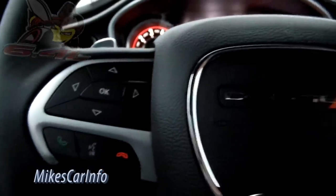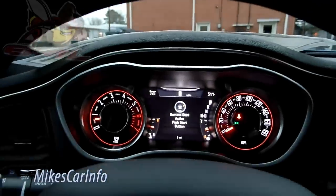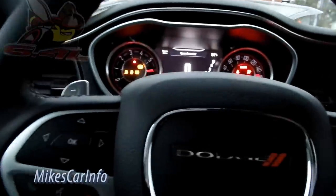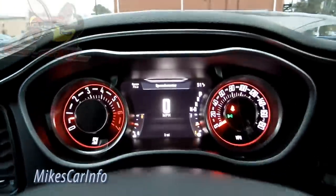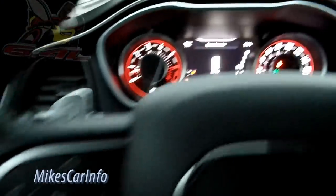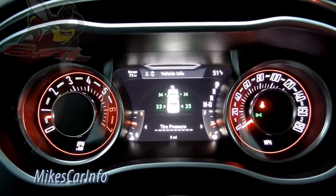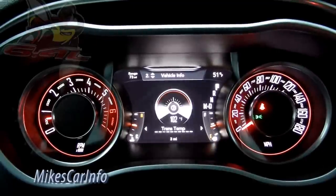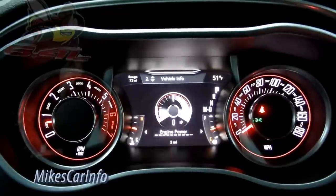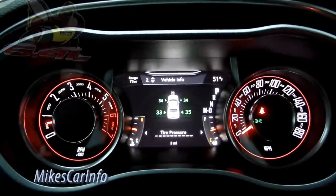It's not quite dark enough to show you the backlit buttons — I'll show those in a night video. There are the gauges. Let me cycle through: right now it's showing the speedometer in the middle. I'll use these buttons to scroll through the vehicle info screen — there's a lot of stuff. Engine power gives you real-time power, which is pretty cool. I wish I could drive this car, but it's not mine.